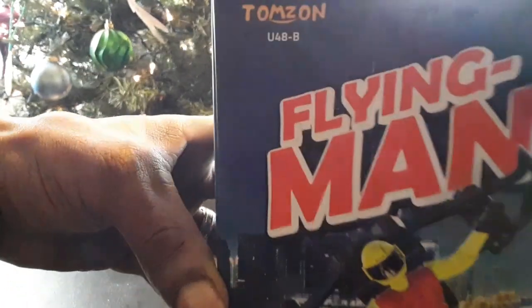This is the Tomzahn U48-B. Going ahead and turning this guy on — I think it looks really cool, of all the drones I have nothing looks quite as cool as this. Turn the drone on, turn the transmitter on, do the throttle up-down to bind it. I heard a beep and a little red light that was flashing on the backpack went solid. We should be able to just hit the one button to take off — and we got flight!